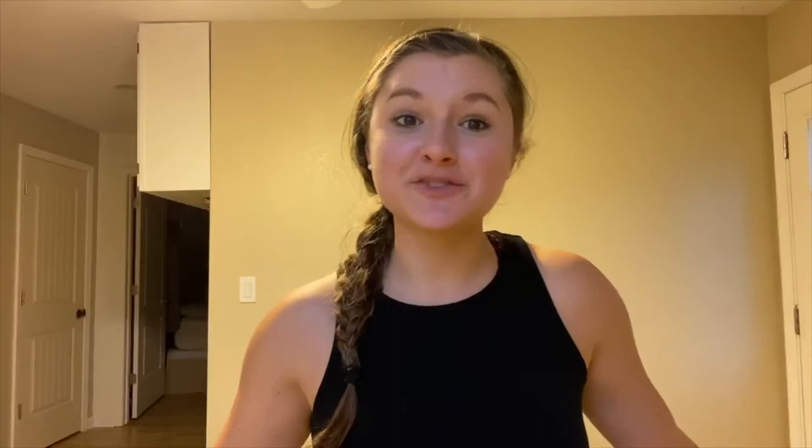I'm excited to start this journey and show you guys where it takes me. It's a program that has never been done by Beachbody. 30-day breakaway is a perfect mix of weightlifting and running — it builds lean, strong muscles while getting in some cardio. You do a 20 to 25 minute strength training session, then either hop on a treadmill or go outside for a run for about 20 to 25 minutes as well.